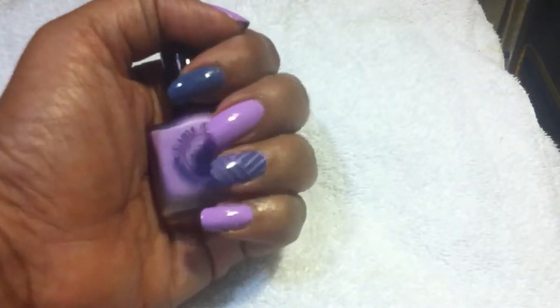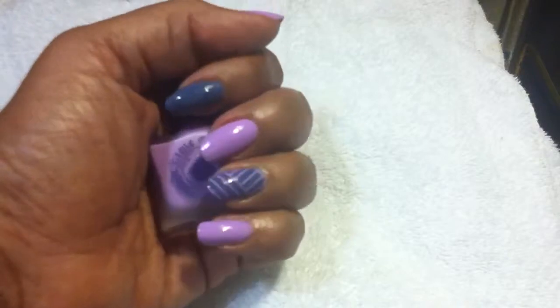Hey everyone, it's Represented 50 Plus. I just wanted to show you this nice manicure I finished doing.